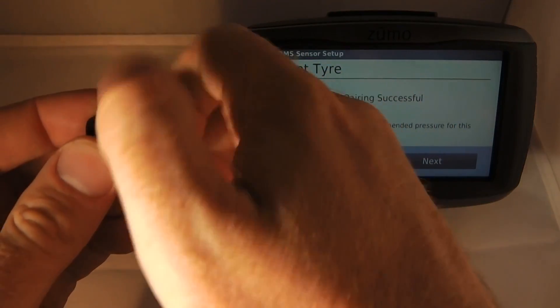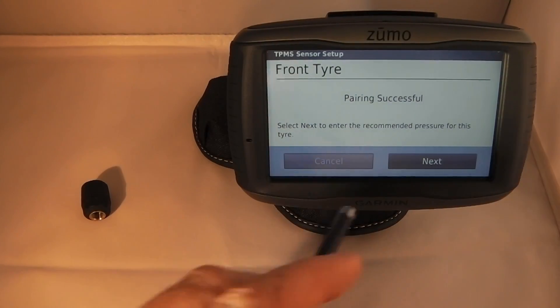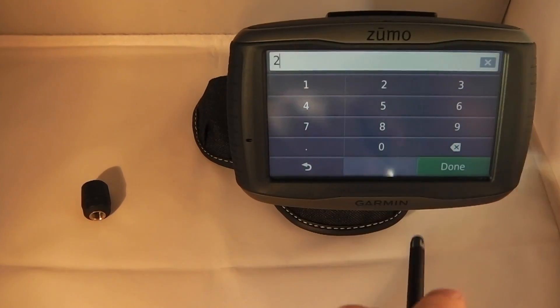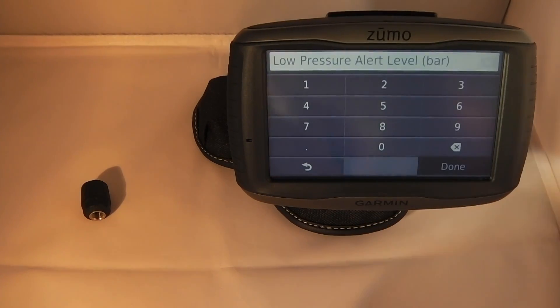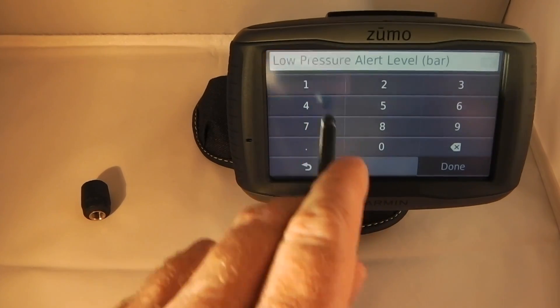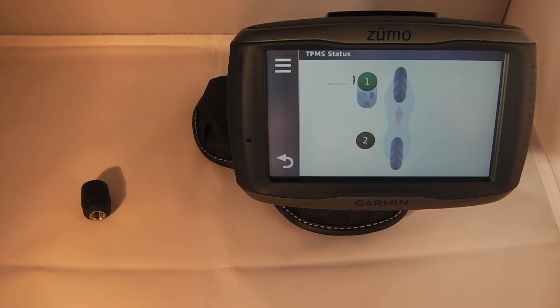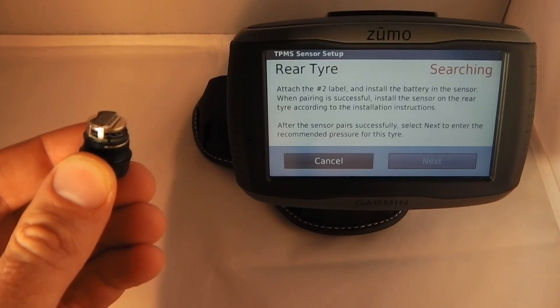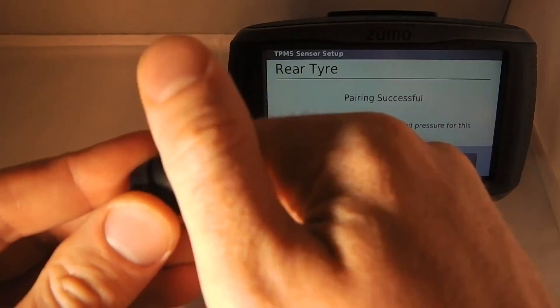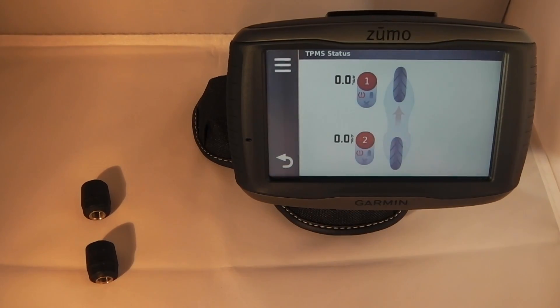Now we can input the correct tire pressures for the bike we're going to use. For the Honda MSX, both tires are the same - the recommended pressure is 2 bar so I'll put 2. Done. Then it's asking us to set a low pressure alert, so I'm going to set it at 1.8 bar. Click Done. That one's set up - you'll note it's showing green, but it's going to change to red now because it's showing low pressure since the sensor is not plugged into the bike. The same drill for the rear tire: we install the battery, pair it, set the recommended pressure, set the low pressure alert, and we're all good.